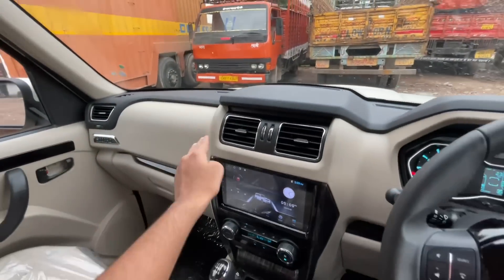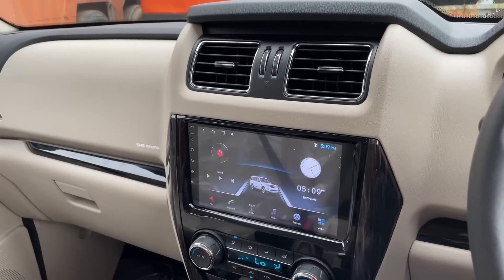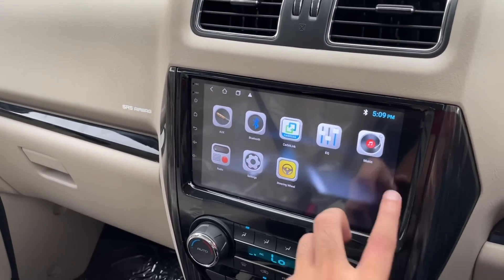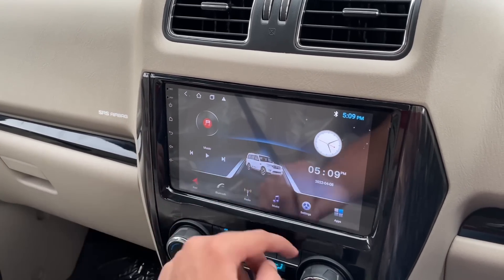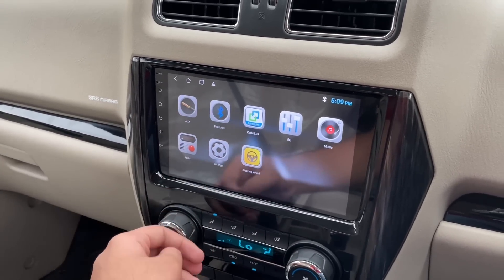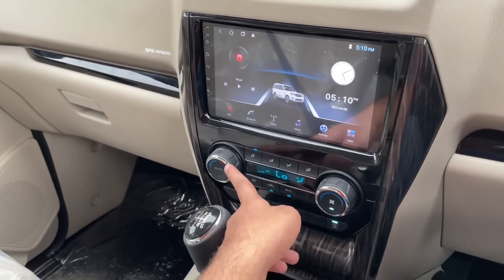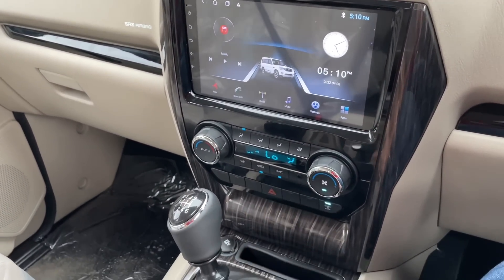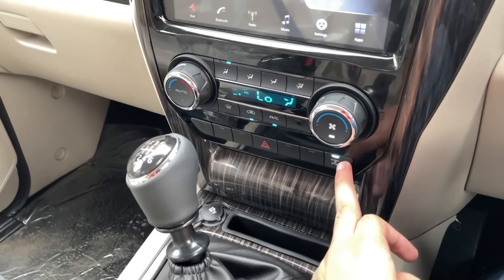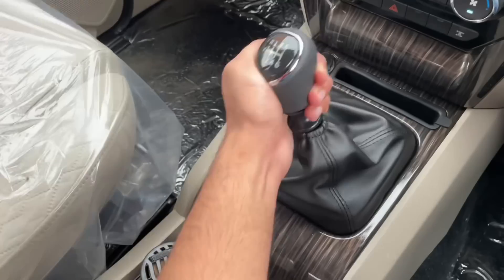The dashboard is a dual-tone black and beige setup with two AC vents. There is an Android-based infotainment system — the reviewer notes it is not as impressive as previous Mahindra Scorpio units. This is an Android system with Bluetooth, USB, and AM/FM options, along with wooden finishing. The AC controls feature fully automatic climate control, a hazard light switch, and an auto engine on/off switch — which is part of the micro hybrid system. There is also a power socket and storage space.